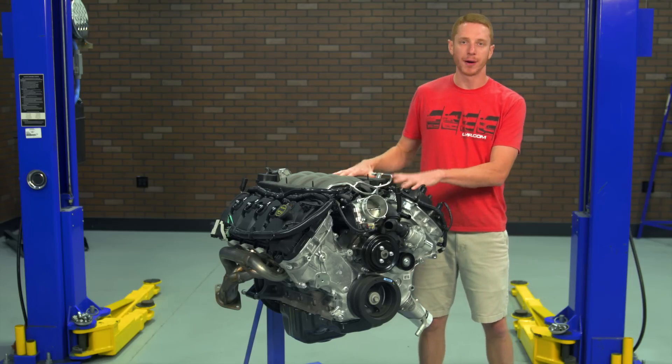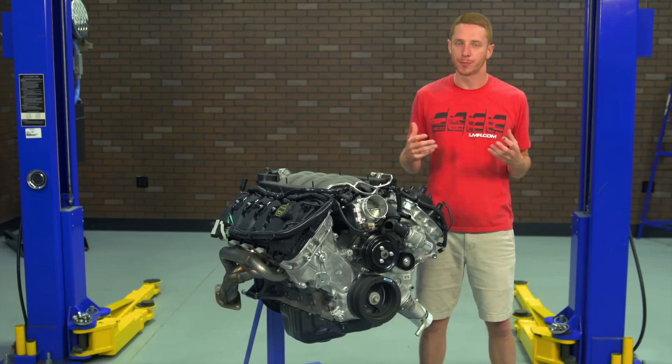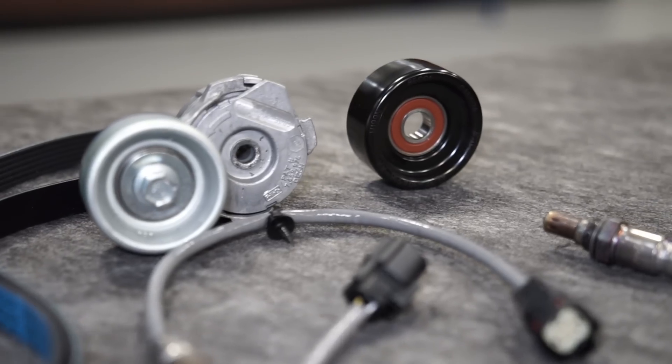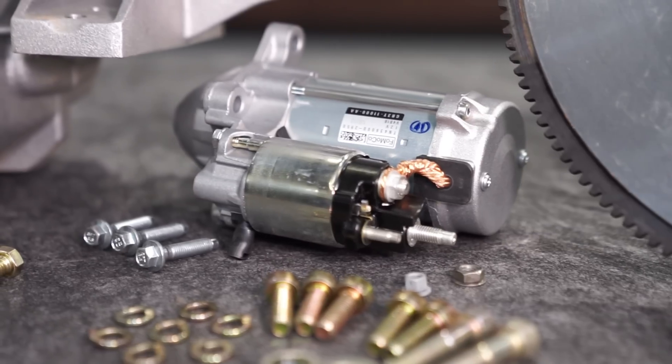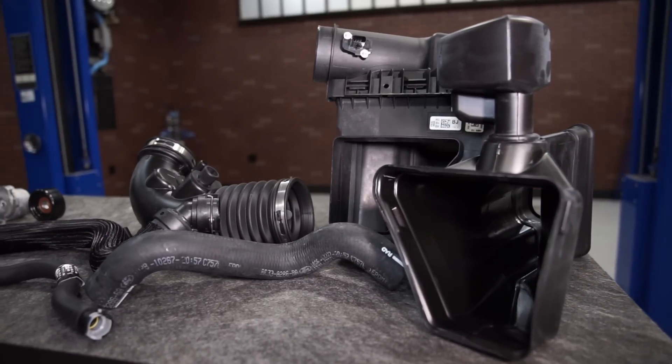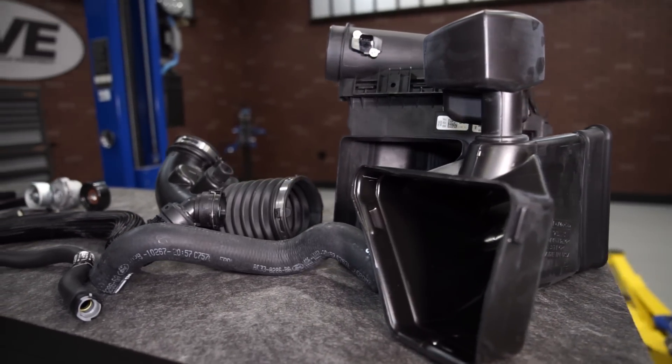You're going to have to add a few components to this engine to finish off your project. Ford does include a Boss 302 alternator equipped with a larger pulley that slows the armature speed, reducing parasitic drag and freeing up some horsepower. Other than the alternator, Ford provides a high torque mini starter, some radiator hoses, a factory style airbox, and a passenger side PCV hose.